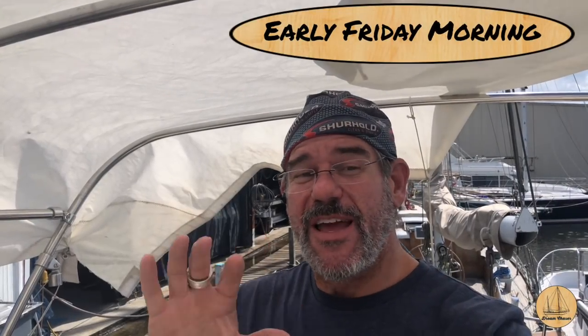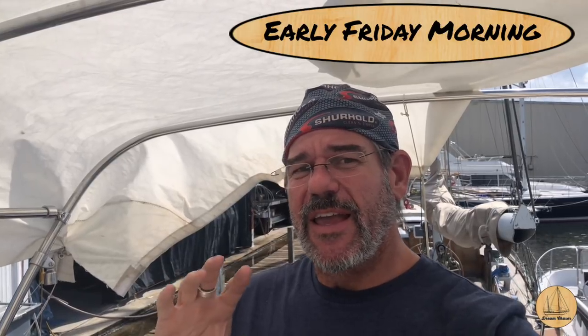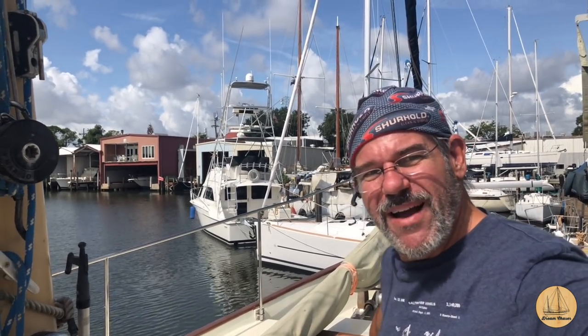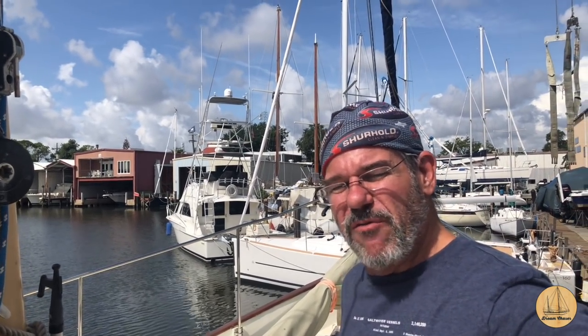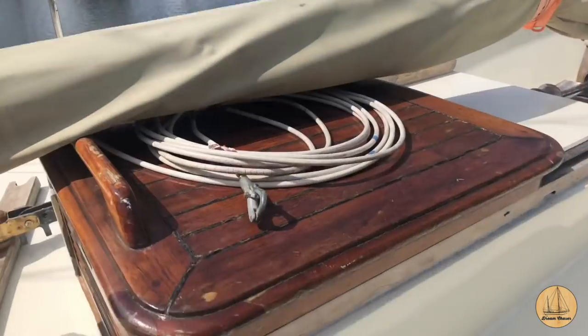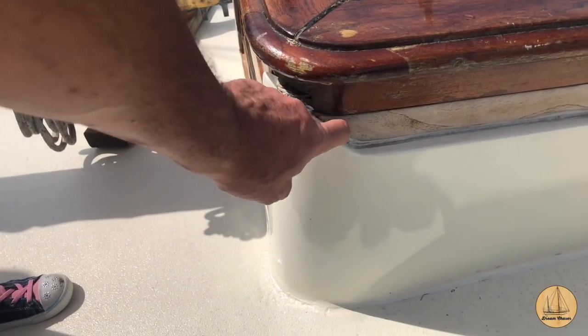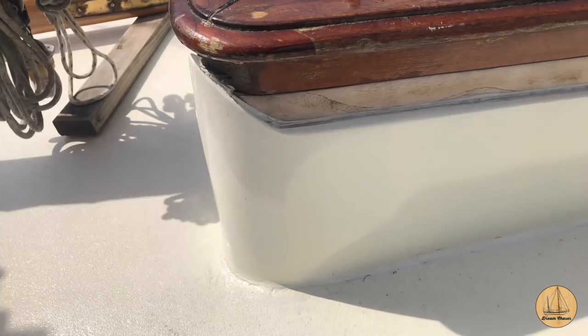Good morning everybody. Today it looks like it's going to be sunny and I want to take advantage of getting a couple more things bedded. When I was down here yesterday in those horrible thunderstorms and heavy rain, I still have water coming in around hatches and things that I just don't have bedded yet, and after all the work we did on the boat I don't want water coming in anywhere. I'm going to start here with these companionway rails. Deb and I did this a while back and honestly we need to do a little bit of a better job - there's still a couple spots where it's leaking. Right up here where this angles in appears to be catching some water, so we're going to try and re-bed this and see if it gets better.